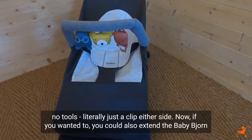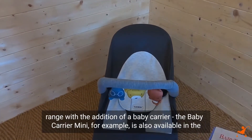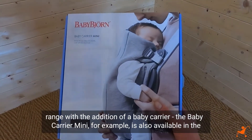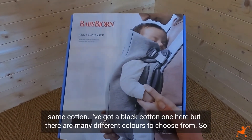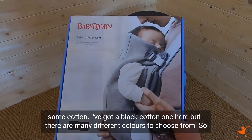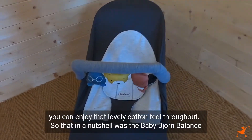If you wanted to, you could also extend the BabyBjorn range with the addition of a baby carrier. The Baby Carrier Mini, for example, is also available in the same cotton — I've got a black cotton one here, but there are many different colours to choose from — so you can enjoy that lovely cotton feel throughout.